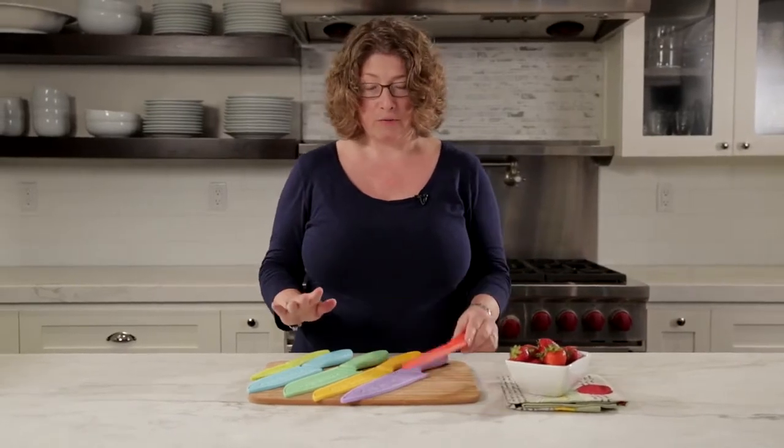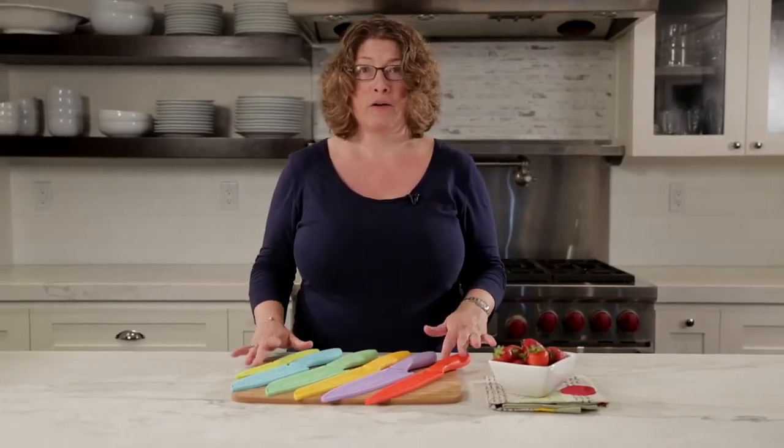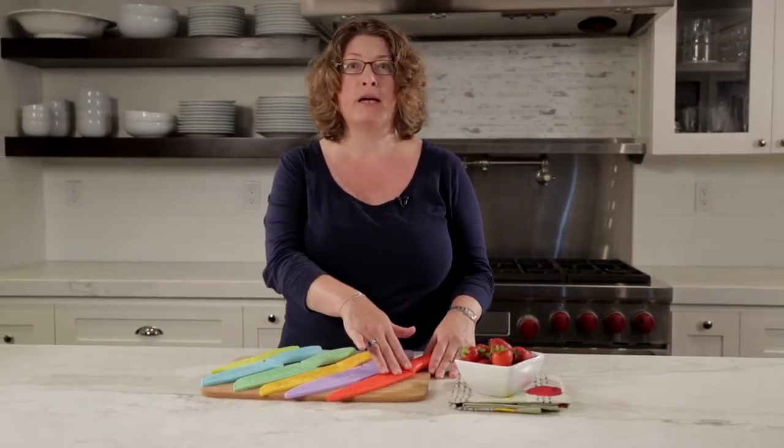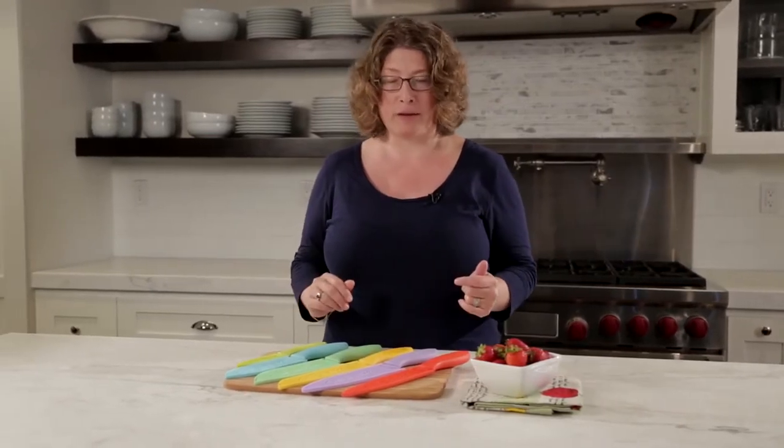Each one of them is color-coded so if you're doing any kind of prep work, you know that you've used your red knife, your slicing knife to do something like chicken, and that you're not going to use it to cut something else before you wash and store it.